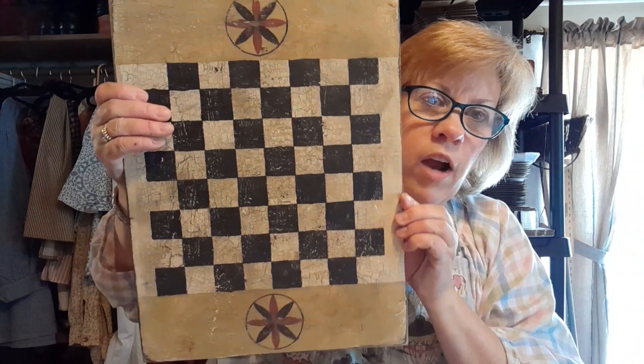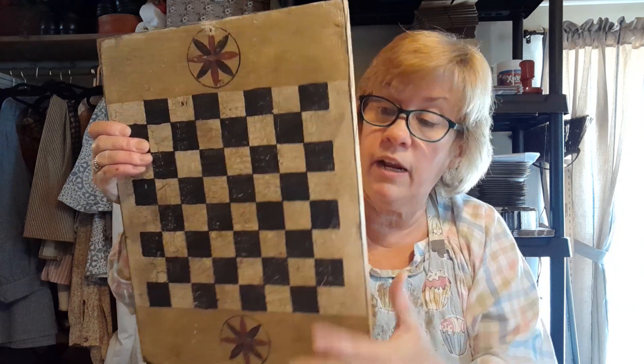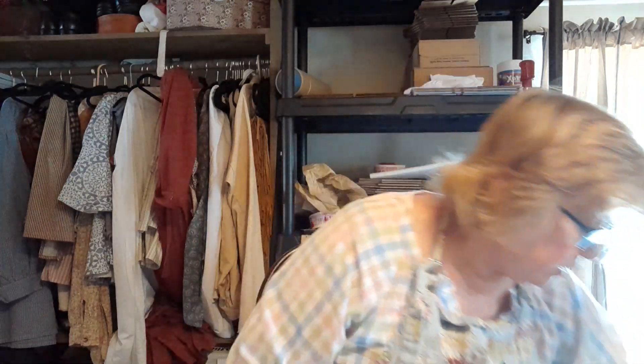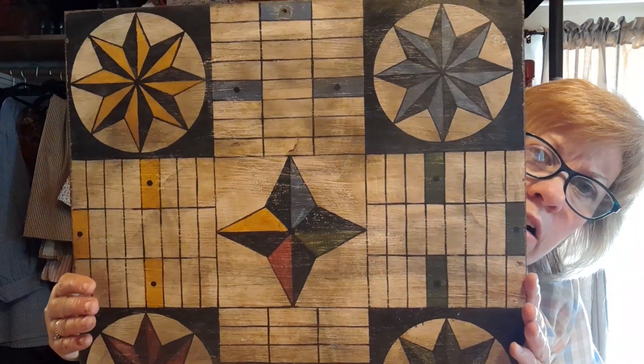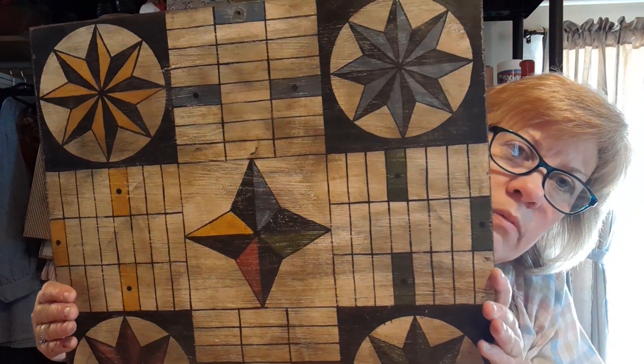So this first board — you'll remember this one — this is the one that me and Ron made together. Dale is going to frame it and then this one will be at the show. The last one is another Parcheesi board. This one's called a Mariner's Compass Parcheesi, and the reason being is because these stars are called Mariner's compasses. This is one of my favorite boards.